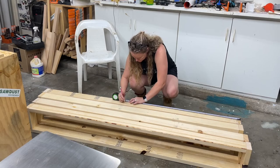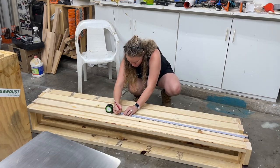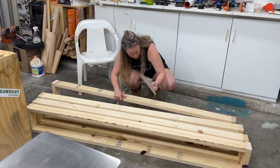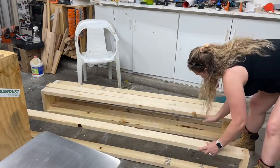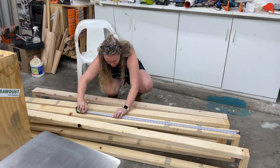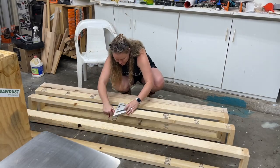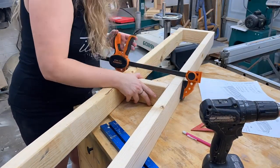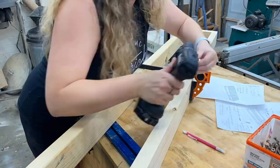With all four leg assemblies assembled, it's time to measure for that center upright. I'm just making a mark and then I'm gonna use my speed square to mark that line all the way across, so when I flip these on their side I'll know exactly where to drive those screws into. Adding the piece in about the middle is going to give us extra support where most of the weight of the chair is going to be held.